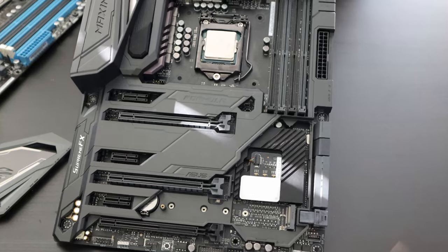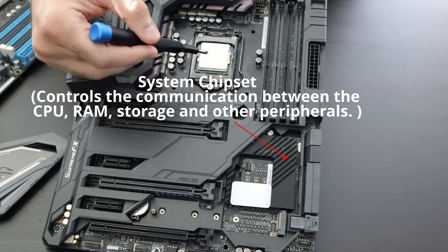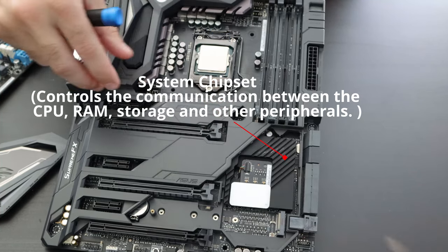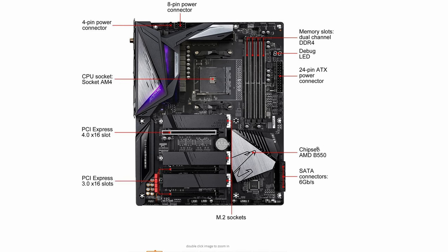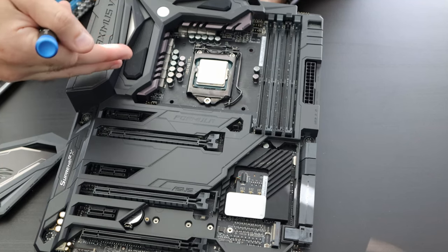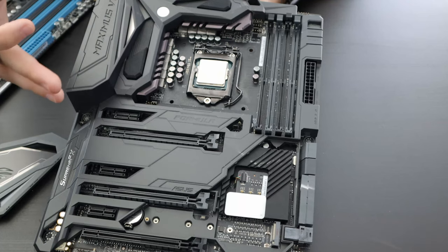Going back to the chipset — the chipset has to work well with the CPU, and there are different types with different features. For higher-end Intel CPUs you'll want to pair them with a higher-end Intel chipset, which allows overclocking and provides more features. Same with AMD — if you're overclocking with a higher-end AMD processor, pair it with a higher-end chipset.